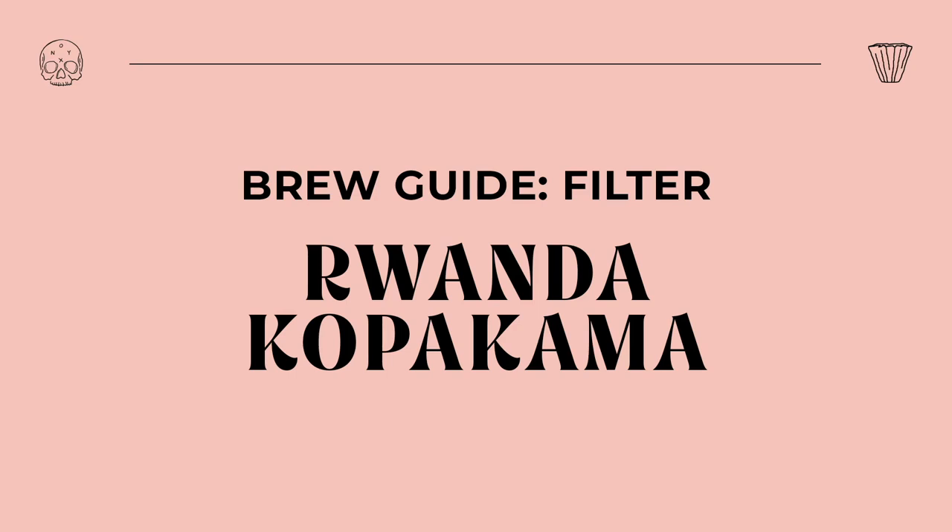Hey everybody, it's Alika Lifty, and today let's brew our Rwanda Copacama as a filter offering.